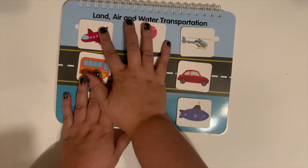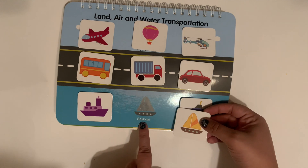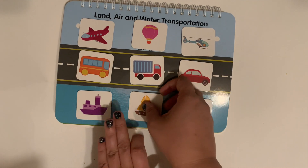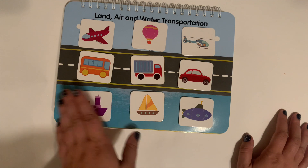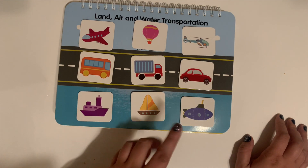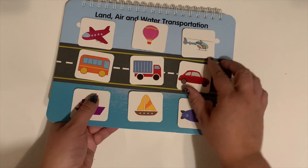And then we have land, air, and water transportation. This one does have the name of each vehicle and the picture, but once again no colors match. You can talk about it: which one of these looks like it would fly in the sky? Which one would drive on a road? Which one would go on the water or underwater? So that's a really great way to introduce different names of vehicles.